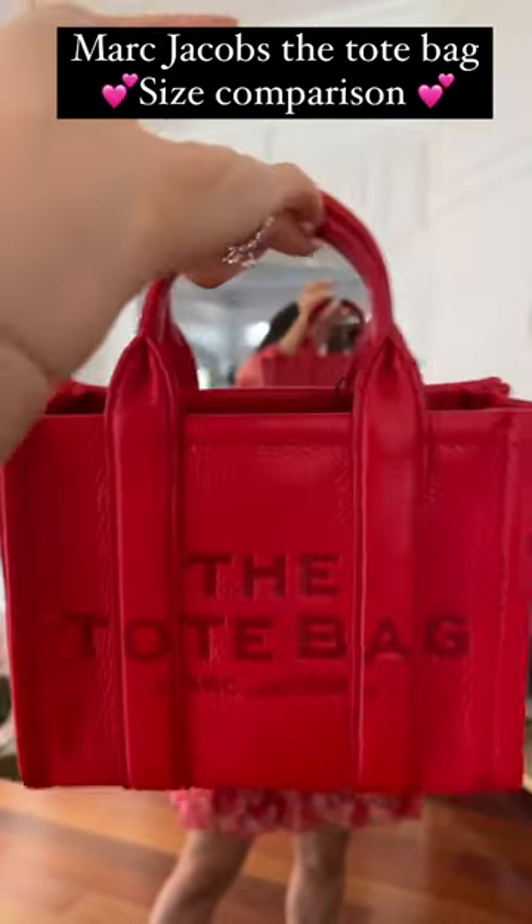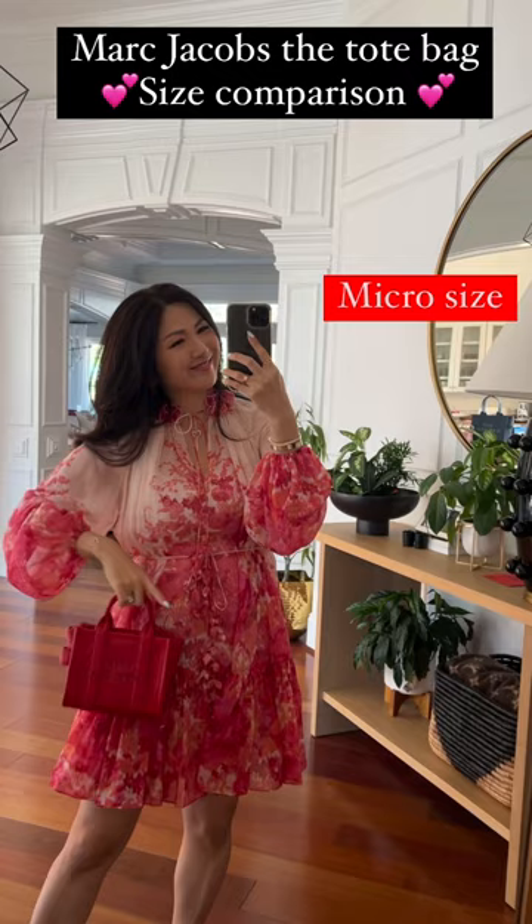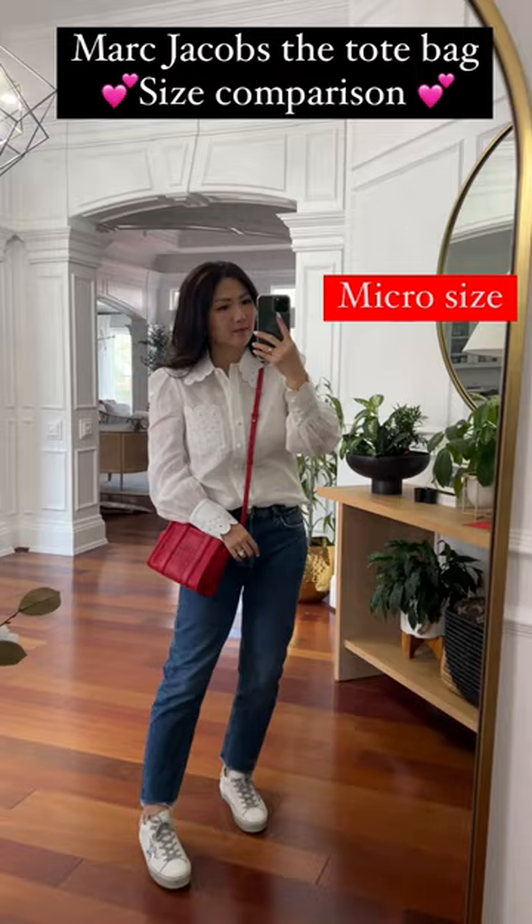Hey guys, thank you for the request for the size comparison of the Marc Jacobs tote bag. Love, love, love — I am so glad I got to see them.